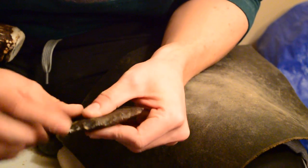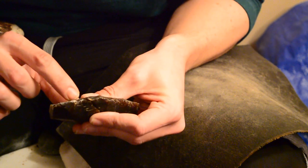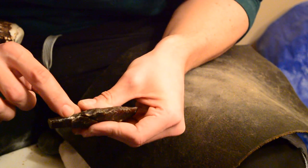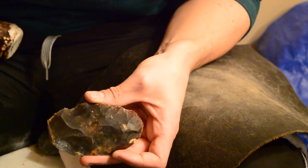That took a lot of tries and I actually missed my target. That's where I wanted to hit, that's where I hit. But hey, I'll take it.